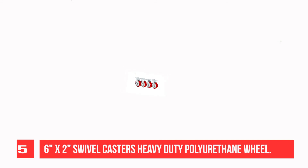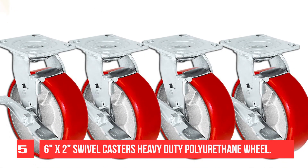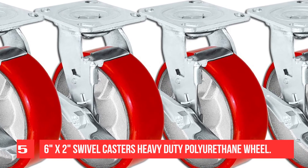Heavy-duty red polyurethane on silver steel hub. Load capacity: 1,250 lbs each per caster, 5,000 lbs per set of 4. Available in multiple sizes: 4x2, 6x2, 7x2, 8x2, and 9x3.